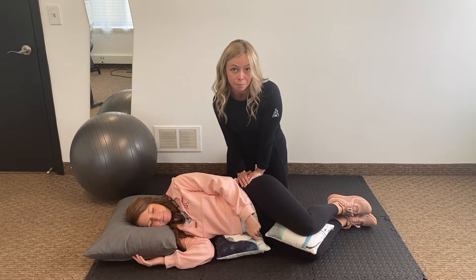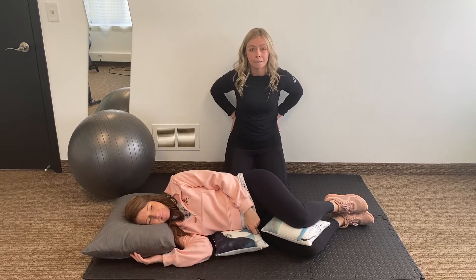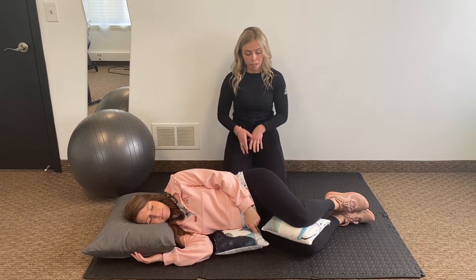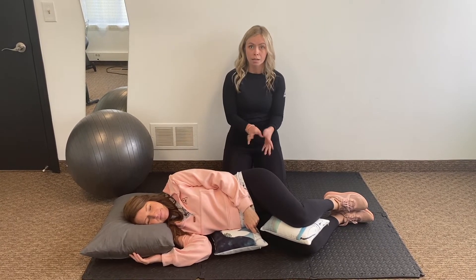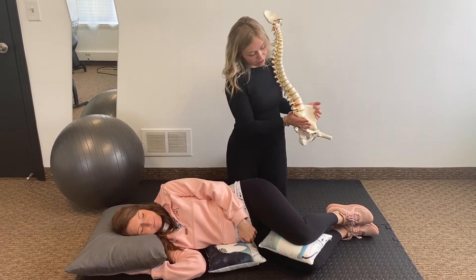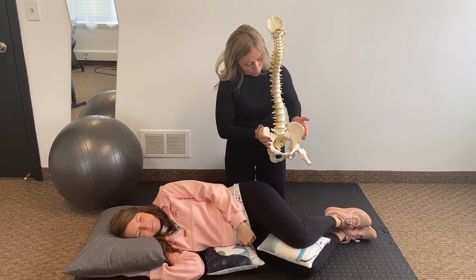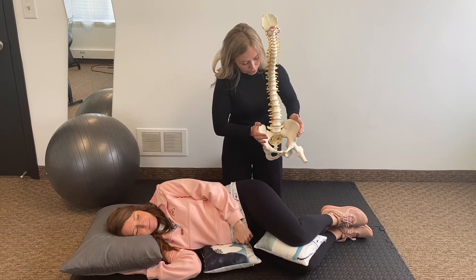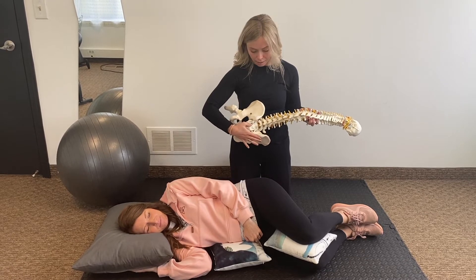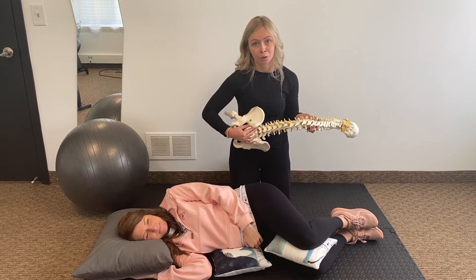What we're doing here is providing counter pressure to help alleviate pressure on those SI joints on the back of the pelvis, in the low back, and even the pubic symphysis in the front of the pelvis. We're helping relax and soften the pelvis and the pelvic floor. Hands are right on the wing of the pelvis, releasing pressure in the SI joints and creating space for the sacrum — your tailbone — to relax and open up to create space for baby.